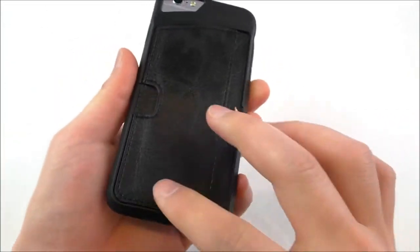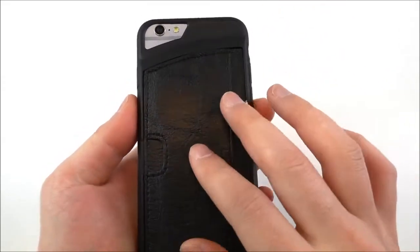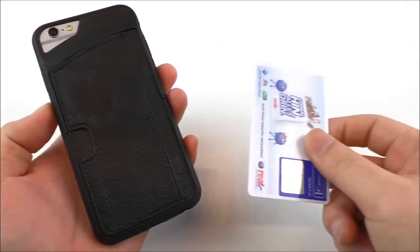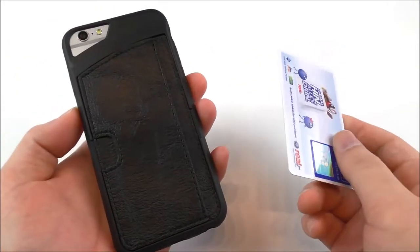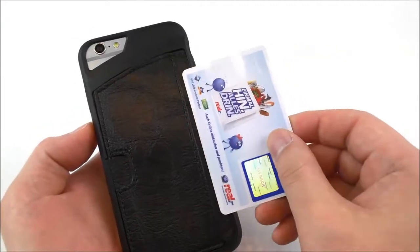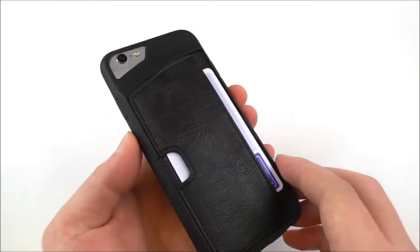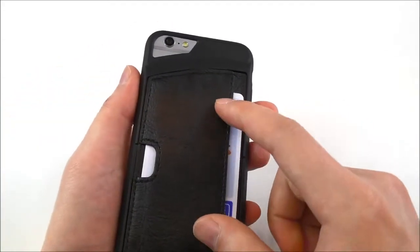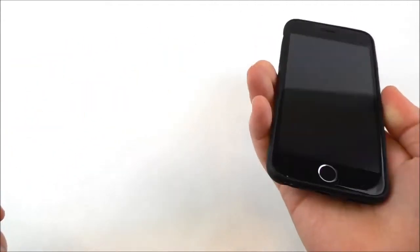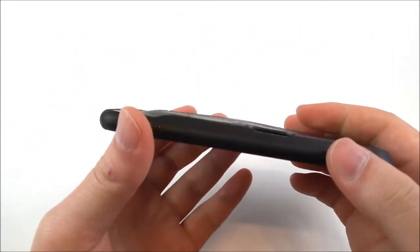This is a little bit special and maybe not everyone's taste, but it's not that bad. You can use this as a card holder — for example, save your credit card, license, or something else you always take with you. You just insert the card here like this and it's protected. You can probably fit two or three cards, and you always have them with you together with the phone.